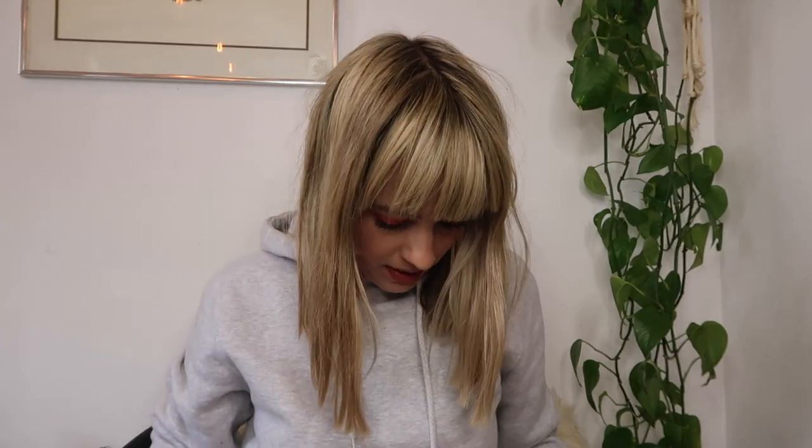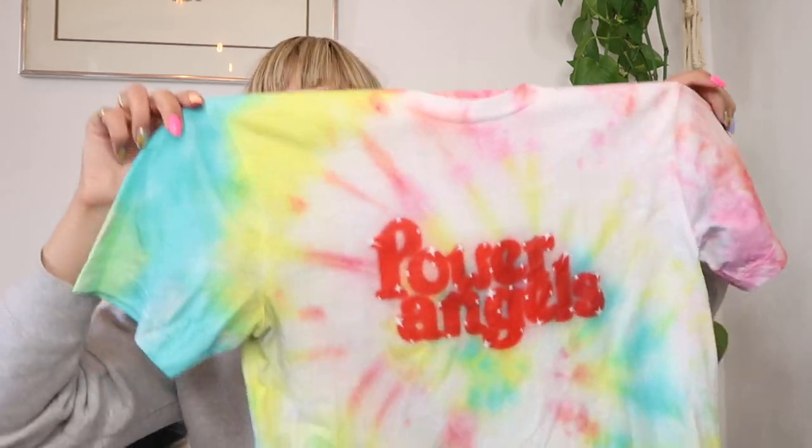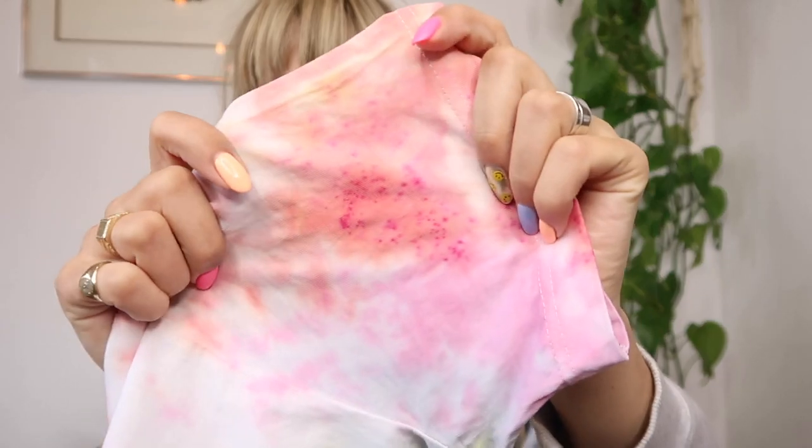If I saw this in store now I would definitely buy it. The only minor thing I don't love is that in the graphic there's some blue behind the lettering which darkened the graphic, but I truly don't think it's a big deal and once I wash it again it will fade a little more. That's one thing to remember — even when you're rinsing out the dye it'll lighten as it hang dries. I'm not entirely sure why there are little pink splotches — maybe I didn't mix the coral color fully or there was some dye build-up — but I think it turned out really cool.